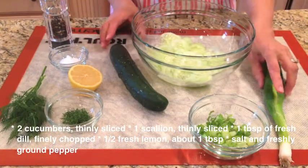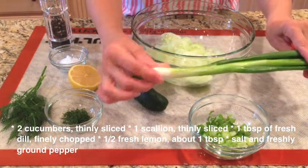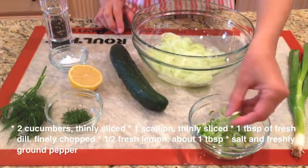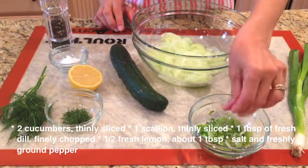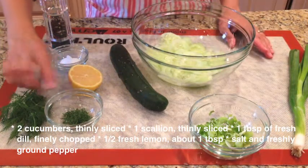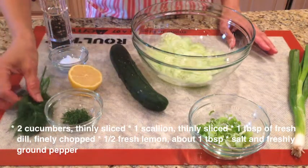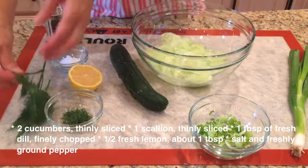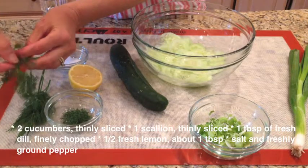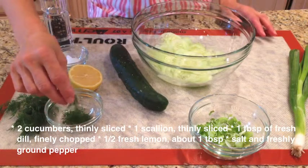Then we will need one scallion. You can cut off both ends and then slice the scallion very thin, like I have done right here. In addition, you will need dill. Fresh dill is the best. I have removed the thin feathery part of the dill, left the thick stems behind, and chopped it nice and thin — about a tablespoon.